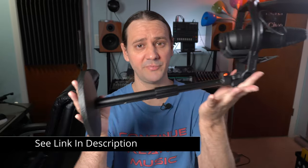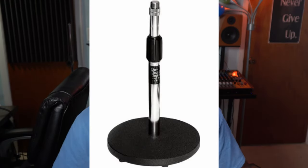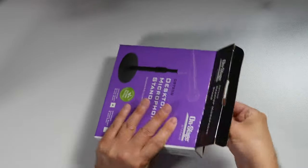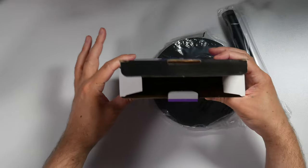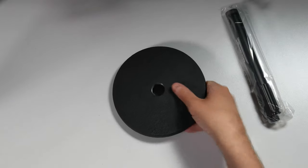The final result is going to be something like this, so stay tuned. This does come in two different colors — this particular one is the black shaft, and there's also a chrome shaft you could get. I'll leave links in the description if you're curious about this particular mic stand. Everything is contained right here in the box — it's very simple, just two pieces.